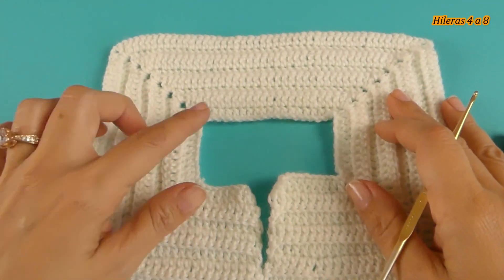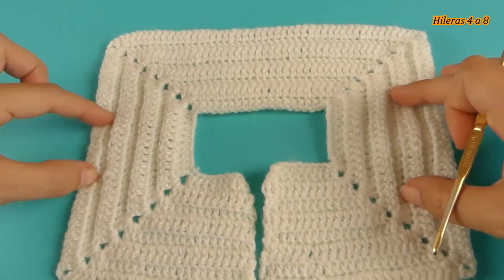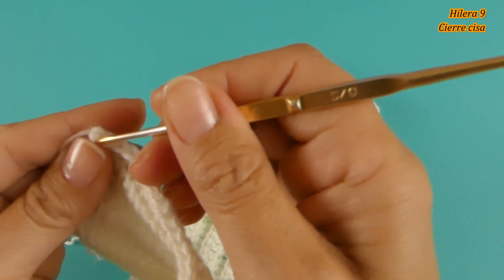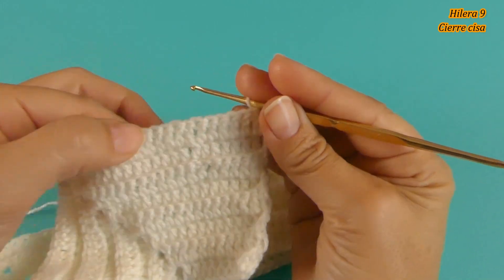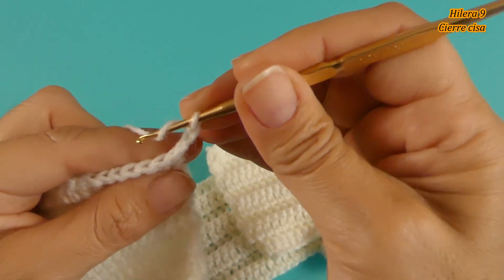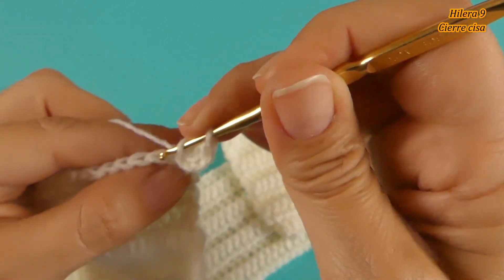He tejido las 8 hileras: 1, 2, 3, 4, 5, 6, 7 y 8. Ahora vamos a cerrar la sisa. Vamos a retomar aquí el punto y vamos a dar la vuelta. Vamos a tejer normalmente los puntos altos — subimos las 3 cadenas y en la parte de atrás volvemos a tomar por la mitad el punto.